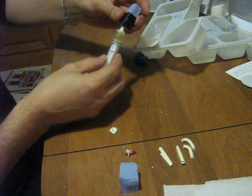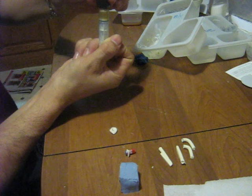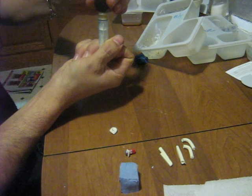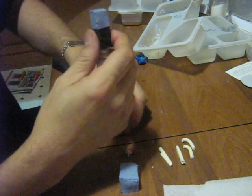Then I take the mold and stick it in there. You have to hold it on because sometimes you put too much pressure and you pop the mold right off. A little bit of plastic starts to come out the top.